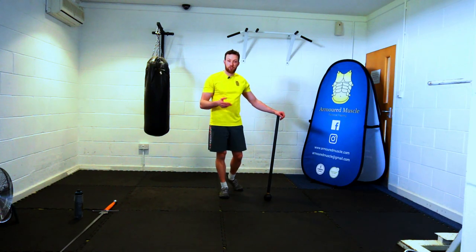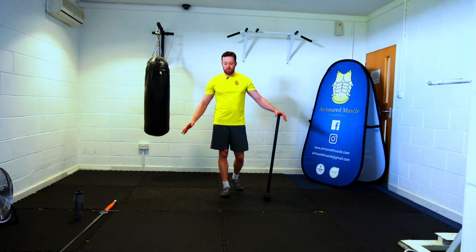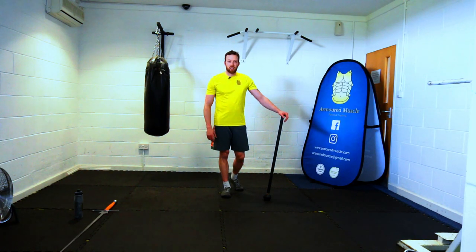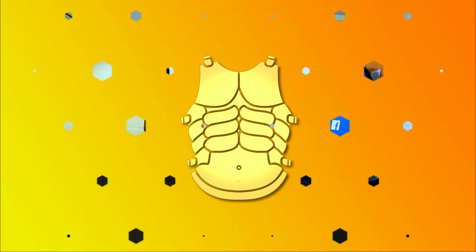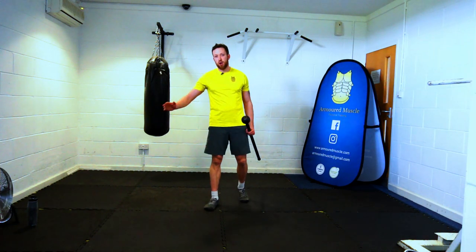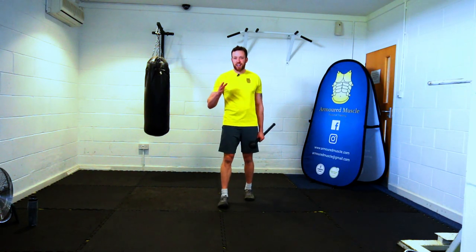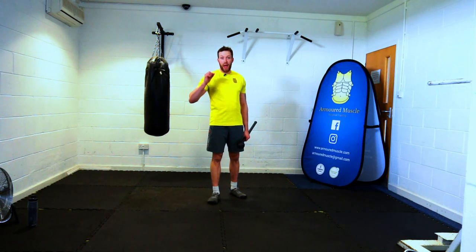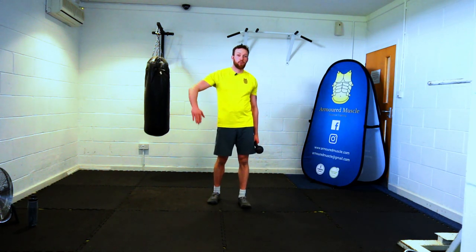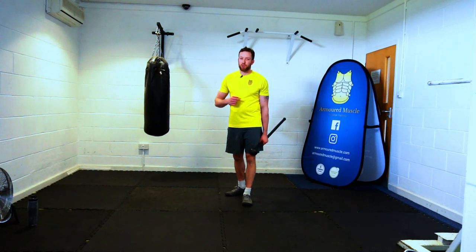Grab a drink, clear the area of kids, pets, breakables, and then we'll get started with the workout. The workout is going to be 40 seconds effort, 20 seconds rest per exercise. We're going to get through all eight, then have a minute's rest, do all eight again, and that is the workout, moving on into a cool down after that.